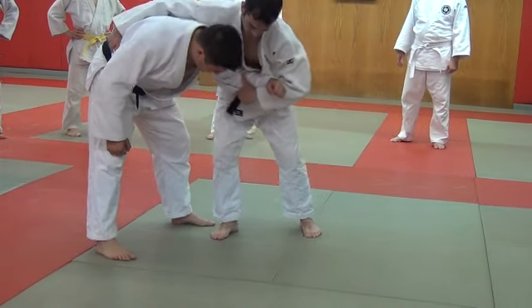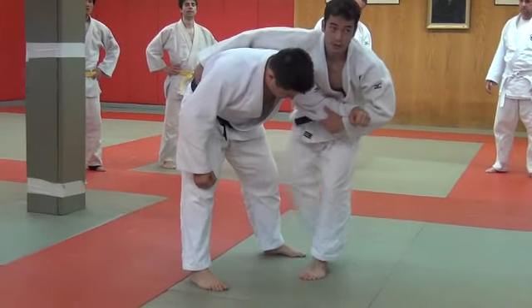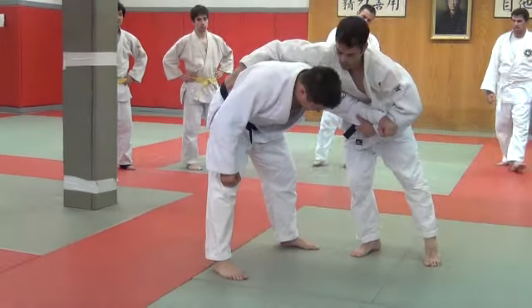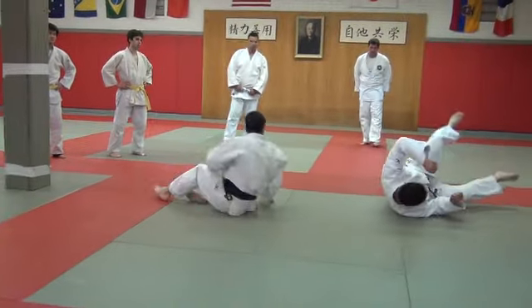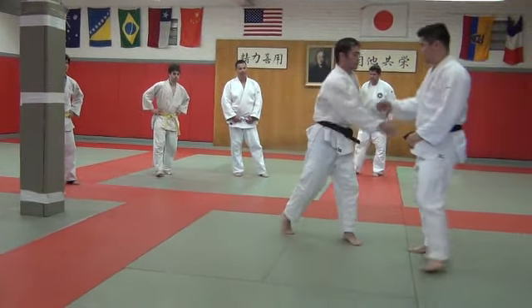Then this foot — so you come in, this foot's going to hook here. And I'm going to throw him that way. That's one, two — go to the other side.